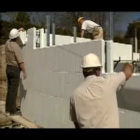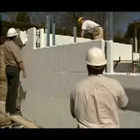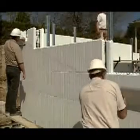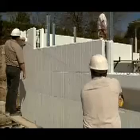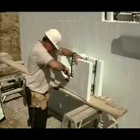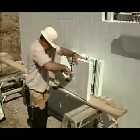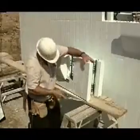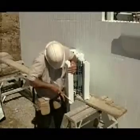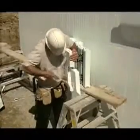We use this diagonal brick ledge as an example. The installer starts by snapping three chalk lines representing the top of the brick ledge, the bottom of the brick ledge, and the bottom of the inner concrete channel. Next, he removes the standard wall forms and cuts channels between the webs to allow concrete to flow into the brick ledge. Notice that he cuts the bottom of the channel diagonally to match the slope of the channel inside the brick ledge extension.